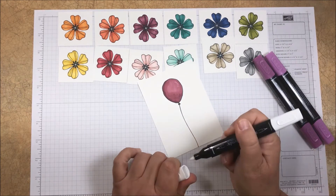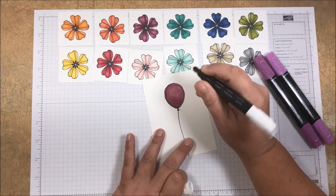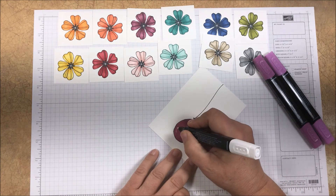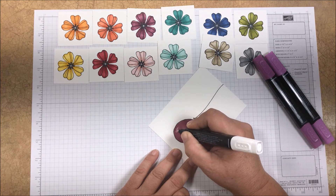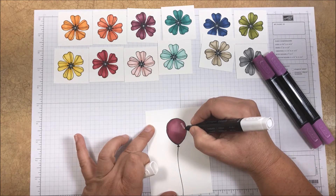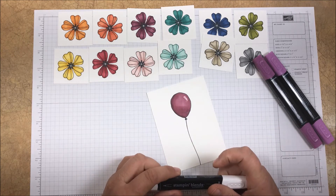Now I'm going to go with my color lifter. In that little area I left, I'm going to use the fine tip and go over that area to pull out some of that color and create a little highlight there on my balloon. That's how easy the color lifter is to use.